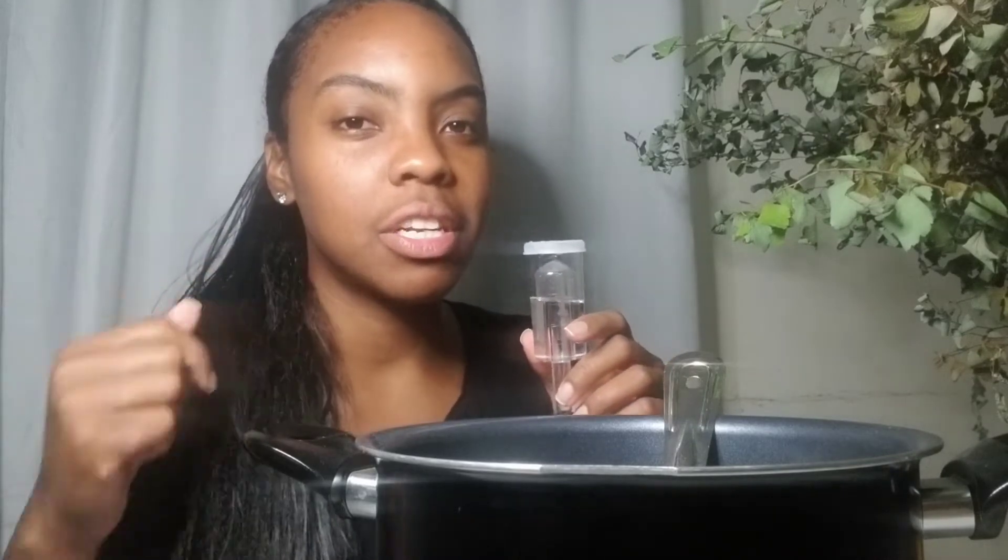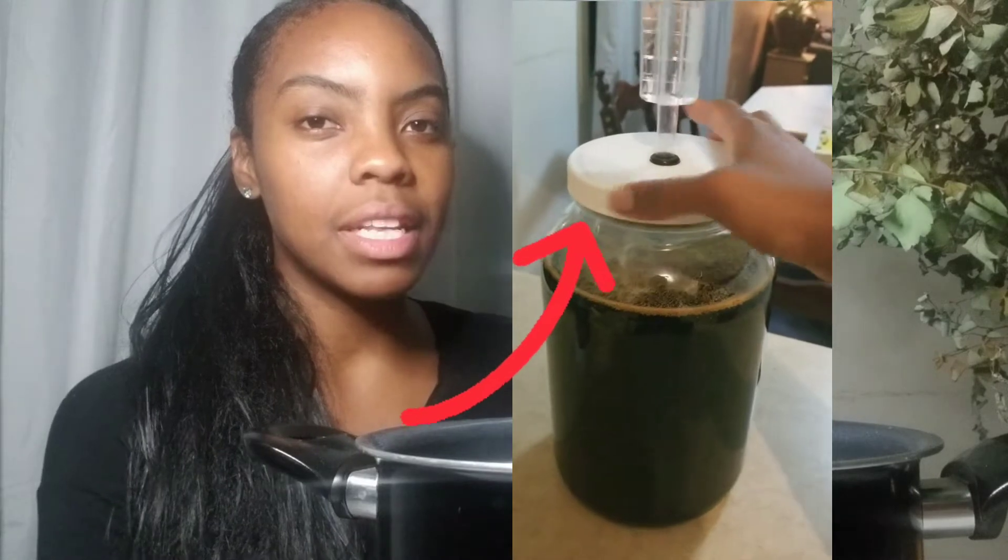If it's not bubbling, there might be a problem. It's possible your lid is not screwed on tightly and the CO2 is escaping from the lid instead of through the airlock. We'll discuss that another day. Usually the airlock is supposed to bubble to indicate that fermentation is working.